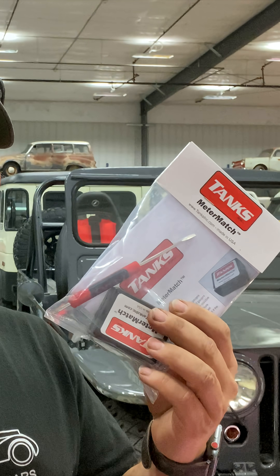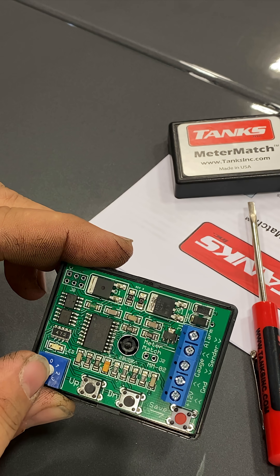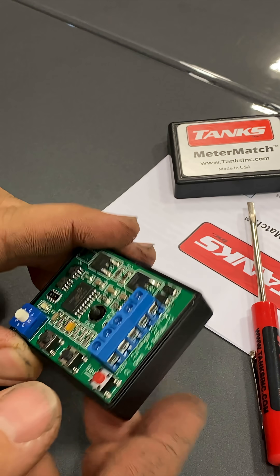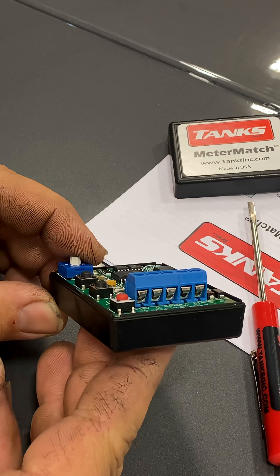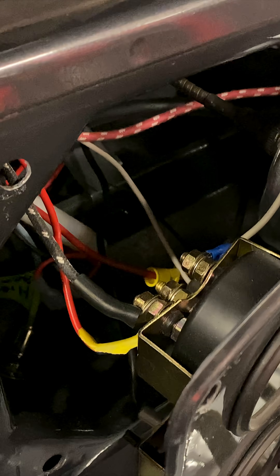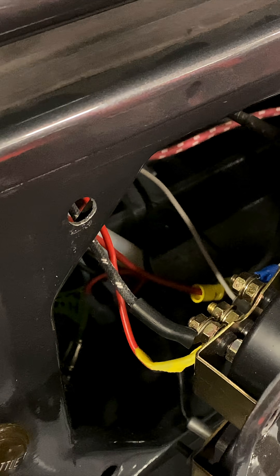This is a neat product that allows you to tune and calibrate any sending unit and gauge. We have an adjustment and three buttons, as well as the spots that connect the wires from the positive, negative, the gauge, and the sender. I have the instruments pulled back and the wire that's on the center post right here — that's the one I need to pull off. That's the sender wire.